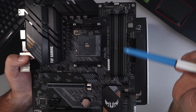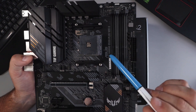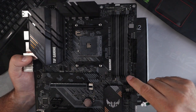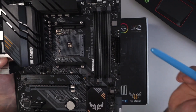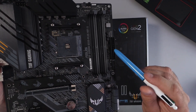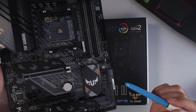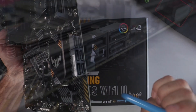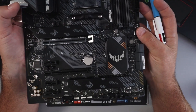We've got our DIMM slots here — there are four of them. This is dual-channel DDR4 and it can handle up to 128 gigabytes. You can see it's color-coded in grey and black. We've got our 24-pin connector right here on the side, as well as our front USB 3.2 Gen 1 header. Down here we've got six SATA ports. We won't go over every connector and port, but we'll cover most of them.